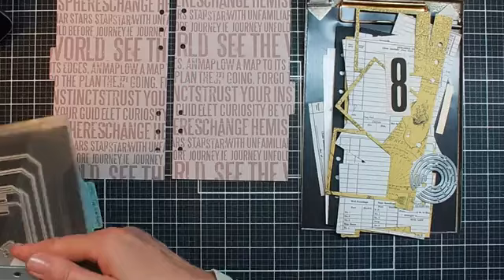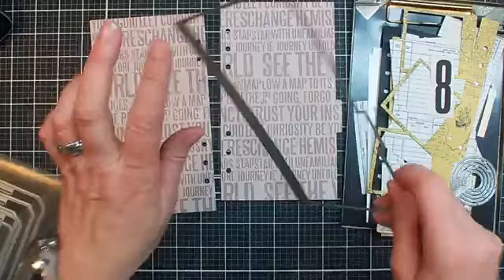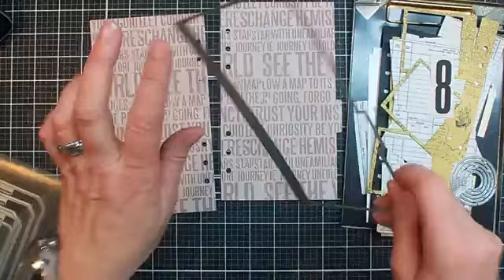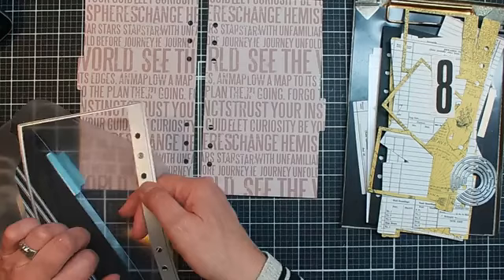What I did: I cut two base pages, which you can see over here. It's the same die — cut once with the die with the holes on the left, turn it around and then you will have to tap a little bit higher, as you can see. Two different positions. That way you can use the die for both sides of your journal — just turn it around.